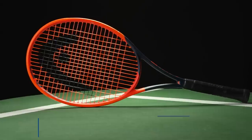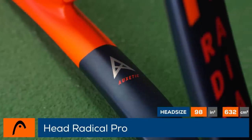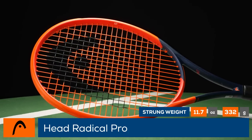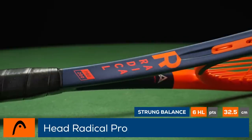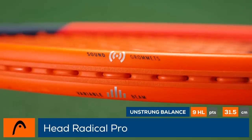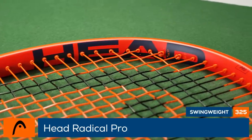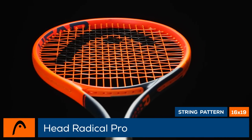Welcome to the Tennis Warehouse Racket Review of the 2023 Head Radical Pro. Updated with auxetic technology for 2023, the Radical Pro promises improved ball feedback, a stable response, and controllable power with a slightly softer feel. This racket remains the heaviest member of the Radical family and features the thinnest beam. With its 98 square inch head, almost 12 ounce strung weight, and 16 by 19 string pattern, experienced players will appreciate the predictable power this racket can generate.